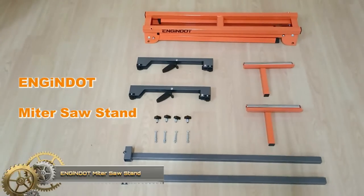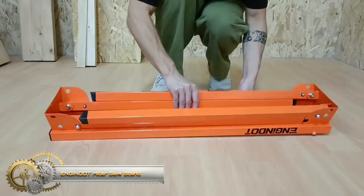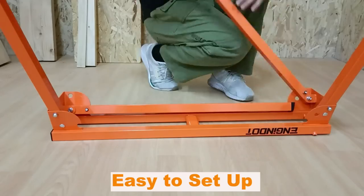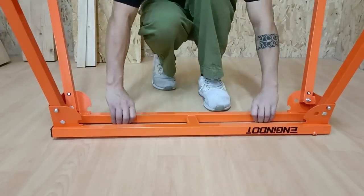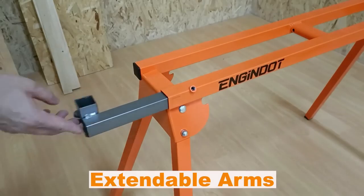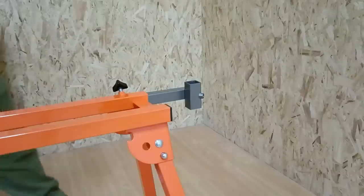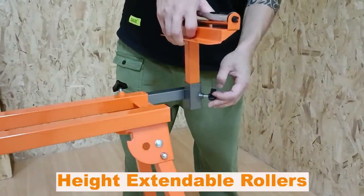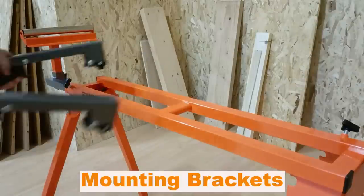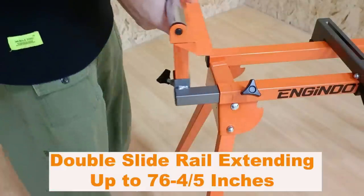INDAR Miter Saw Stand: a durable iron skeleton frame with rust-resistant coating can withstand bumps during transportation and harsh outdoor working conditions. The miter saw stand can support up to 330 pounds and is compatible with most brands of miter saws and chop saws. The stand comes with two quick-release mounting brackets so it is easy to install and remove your miter saw.